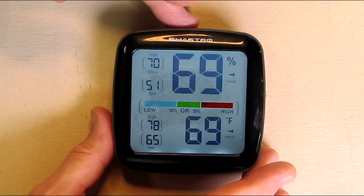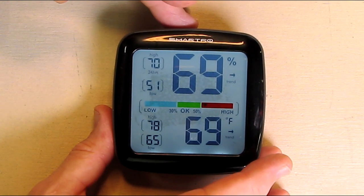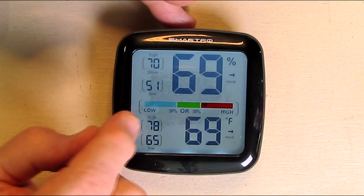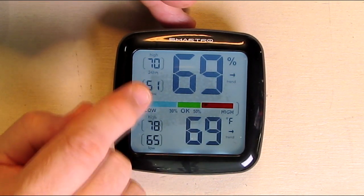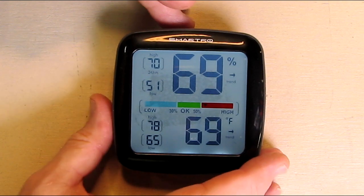You have a 24-hour min/max setting on there, as I showed. It's giving me the max and minimum of humidity and temperature over the last 24 hours.